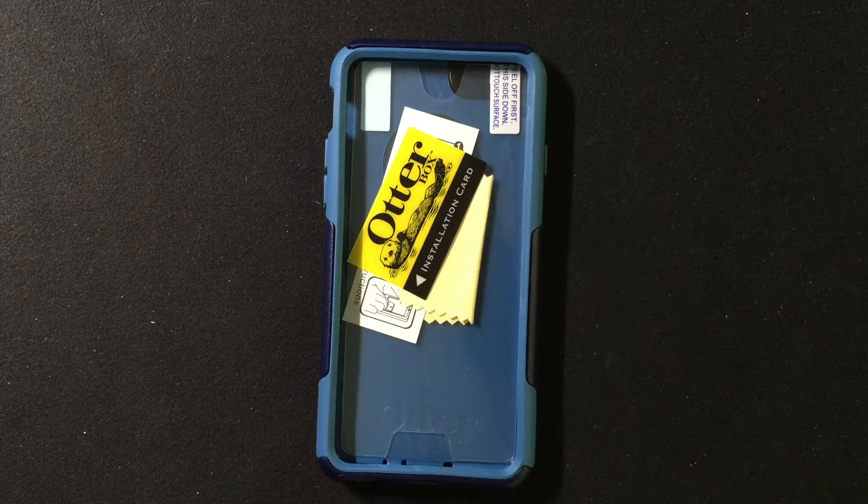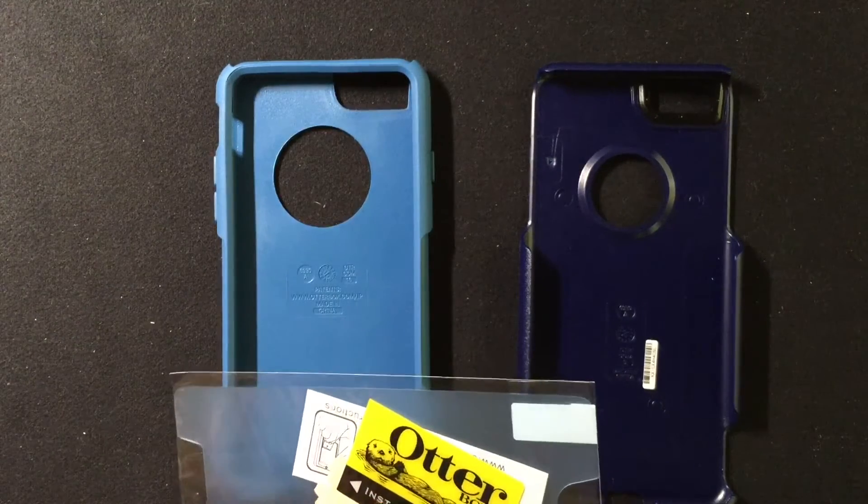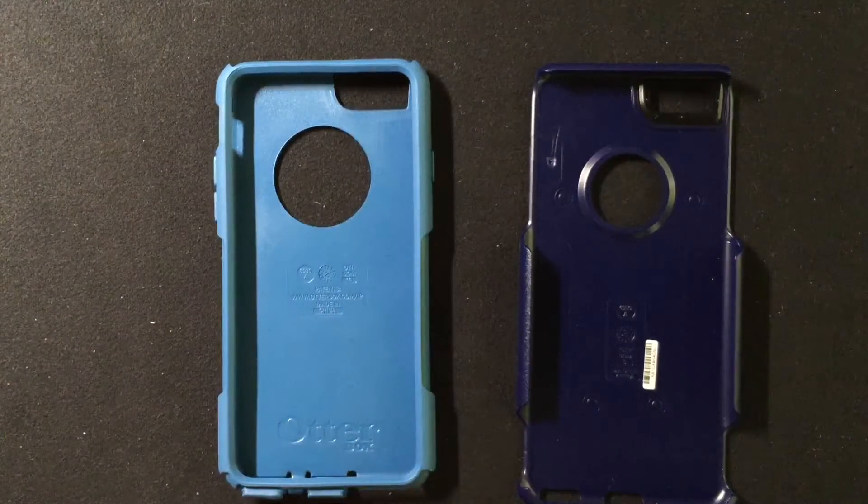Judy reviewed it over on Gear Diary a few weeks ago, and now we've got one in hand that we are going to look at on video. If you want to check out the review, we'll put the link in the notes below. Let's take a quick look at the case itself — how it looks and feels on an iPhone 6, and whether or not this might be a great case for you. This is a two-piece case, and the review sample also includes an installation card and a screen protector for your iPhone 6.